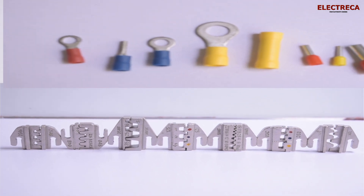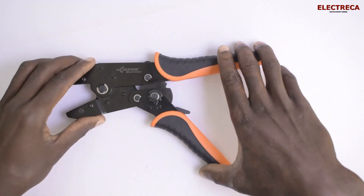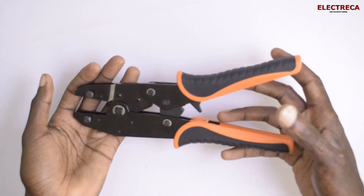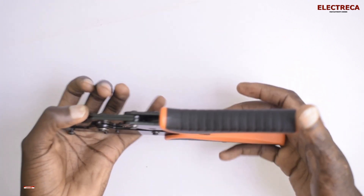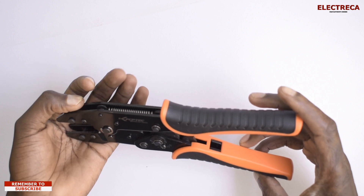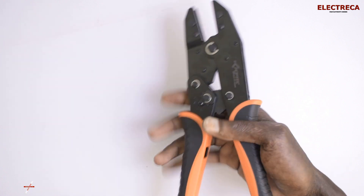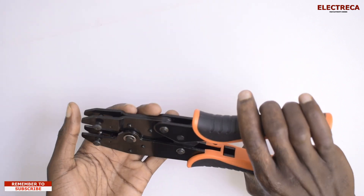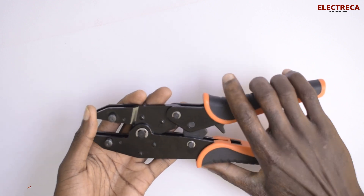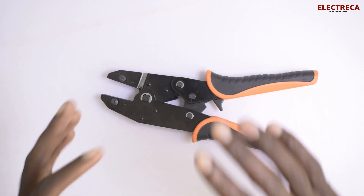Thank you very much for being here. I have this crimping tool here — small but really durable. I've used it a couple of times and it has not disappointed me. It has a really fine grip, so when you're holding it it's pretty heavy. It can crimp up to 35 millimeters, and as low as 0.5 millimeters, with 10 millimeters in between.